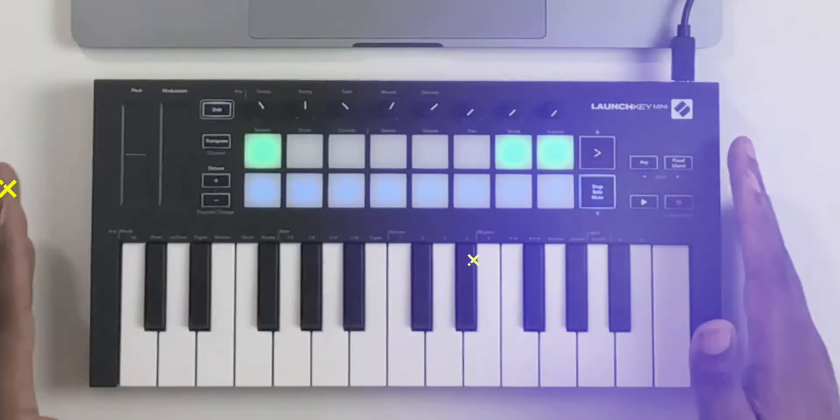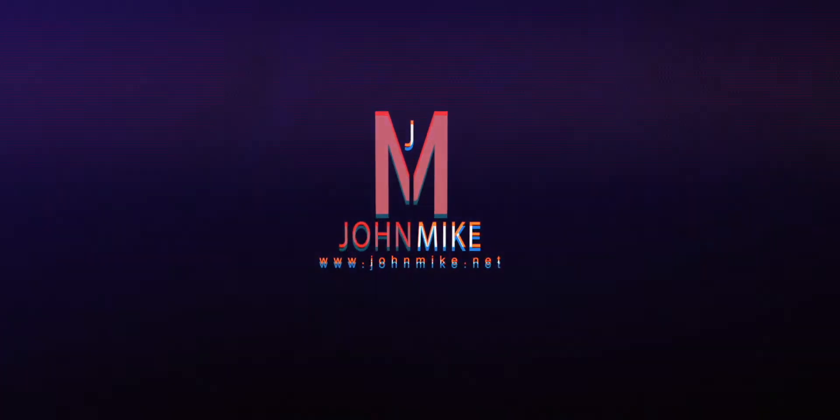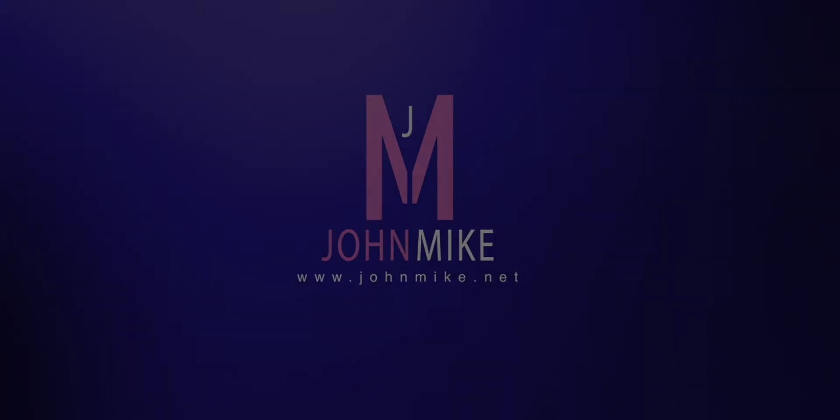What's going on, you guys? You know who it is, it's your boy John Mike, and I'm back again.